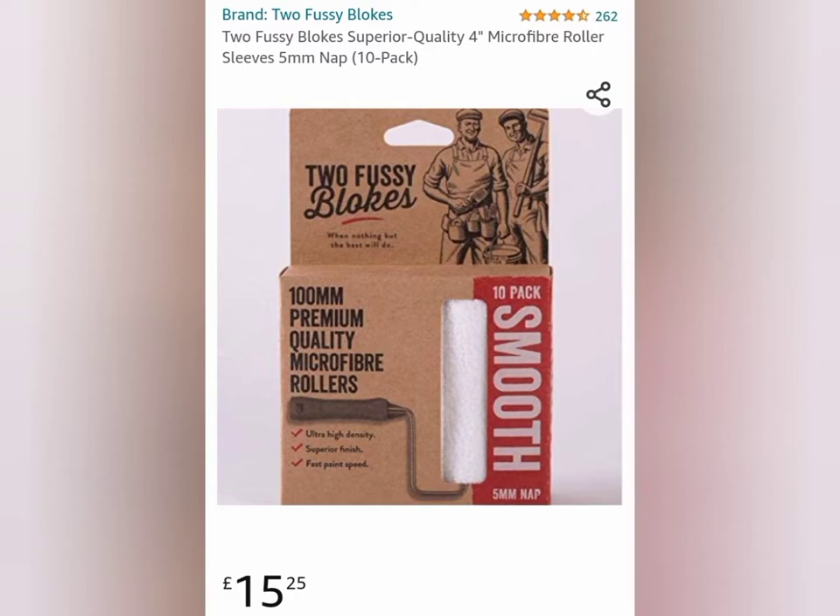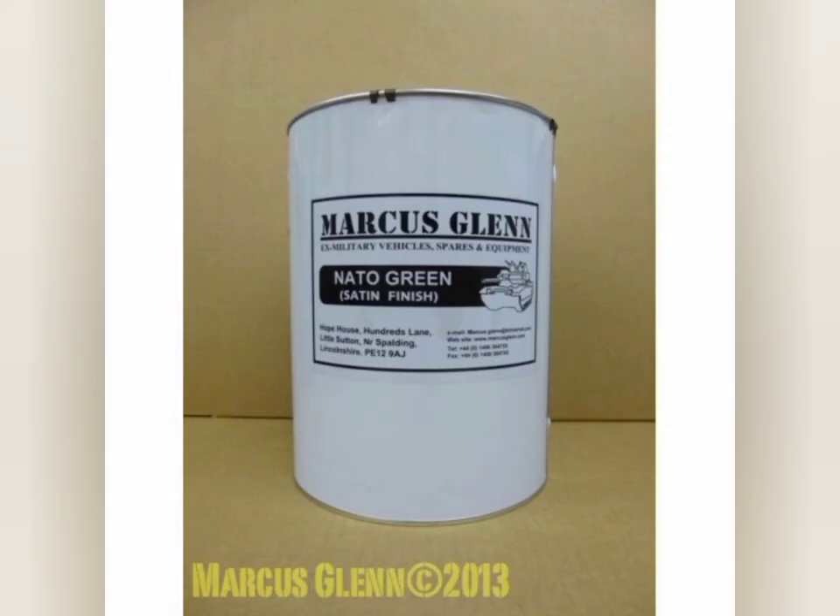For painting I used these two fussy bloats which are highly recommended on YouTube - a bit of rubbish to be honest, you're no better off with a sponge roller. I probably wouldn't buy them again; they kept leaving little bits.